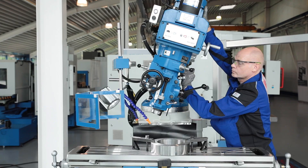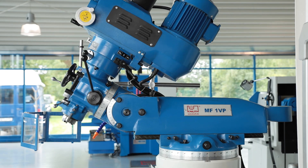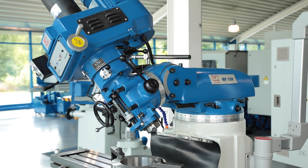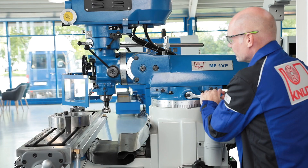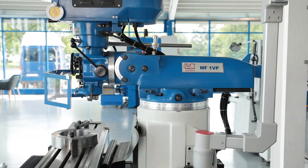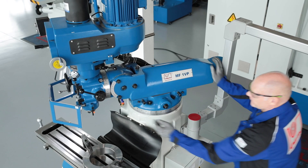The milling head may be tilted 90 degrees to the right and left. Only on this model can it also be tilted front and back, making it possible to drill holes at almost any angle. Does an application require more throat depth? No problem with that moveable upper beam — a strong clamp provides stability.